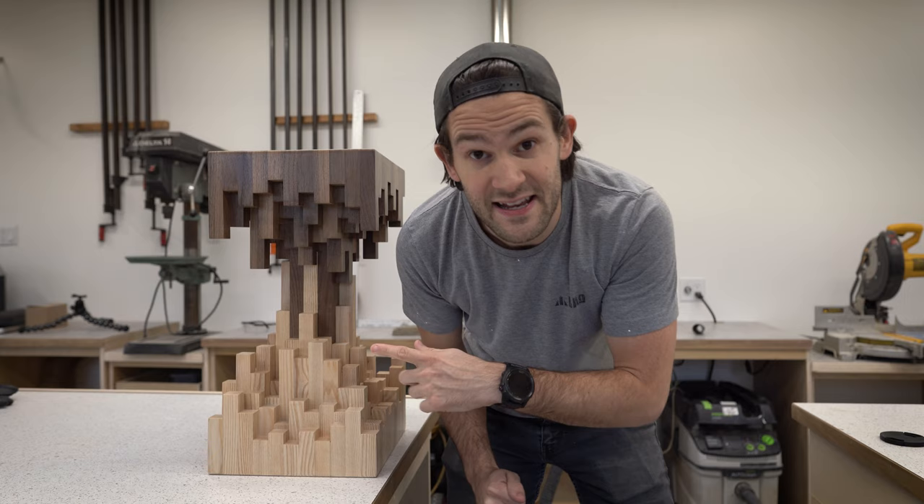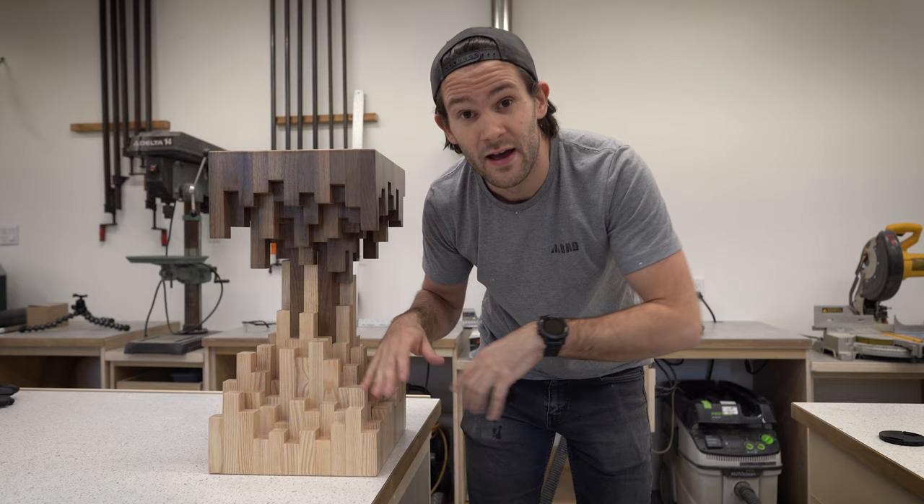That is it — that's the last coat on here. I don't want to touch it because it's still a little bit wet, so I'm going to wait for this to dry, clean up the shop while I wait, and then we're going to take this thing back home.